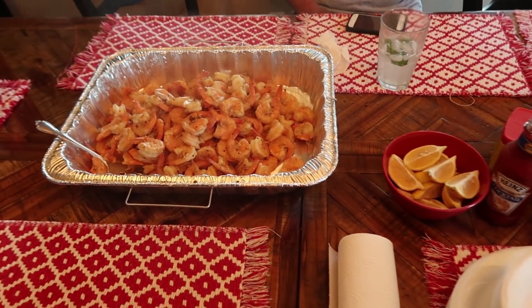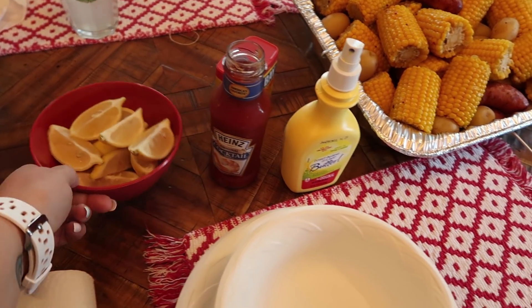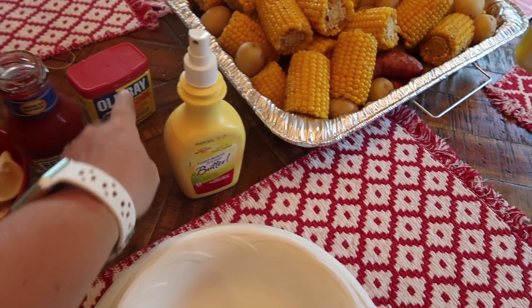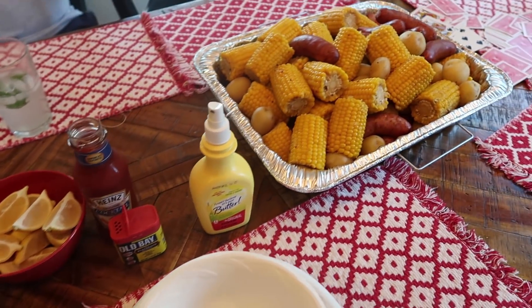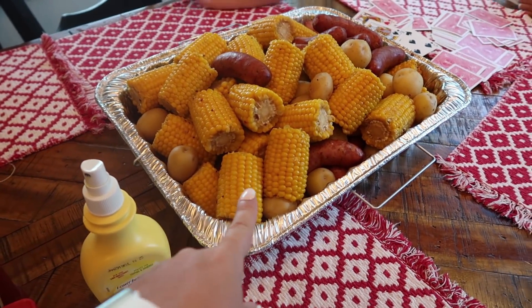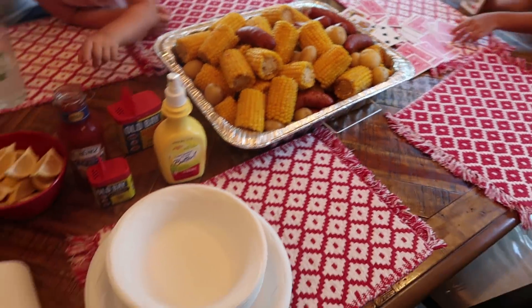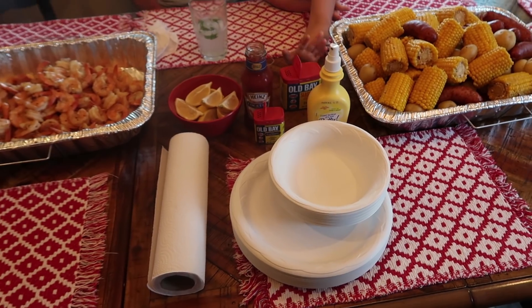Here is our setup: we've got the shrimp, some lemons, cocktail sauce, spray butter, and extra seasoning in case you want more spiciness. And in the other pan we have the corn, potatoes, and sausage. We've got bowls, plates, paper towels, and we are ready to eat.